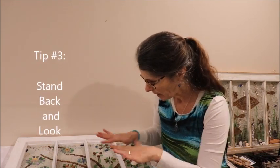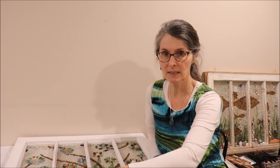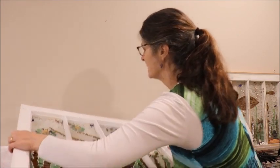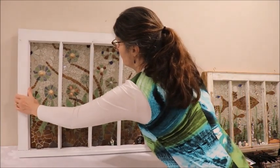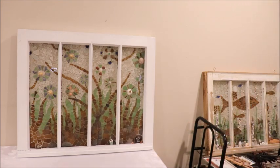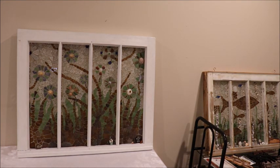Which brings me to tip number three: step back from your work. So here I am working away on something on my table, thinking, oh I don't think this is working. So I clean off all the pieces that haven't been glued on, stand up, take my piece and set it up against the wall, then walk back across the room and take a look at it. Then I say, yes it's working, or no it's not, and make the changes I need to make.